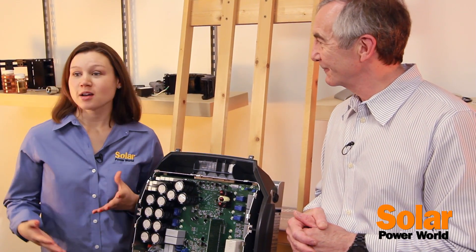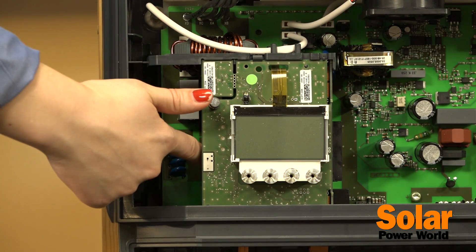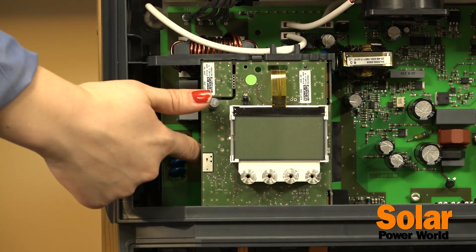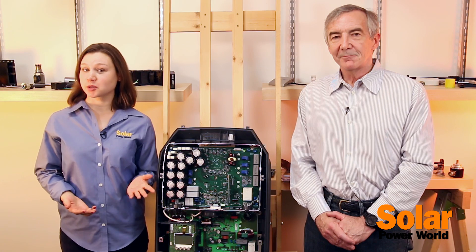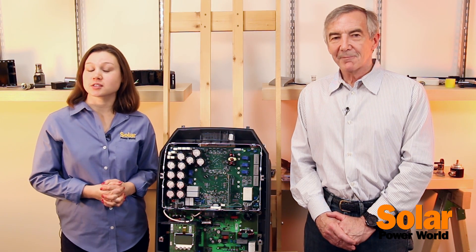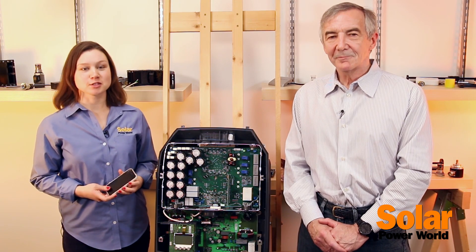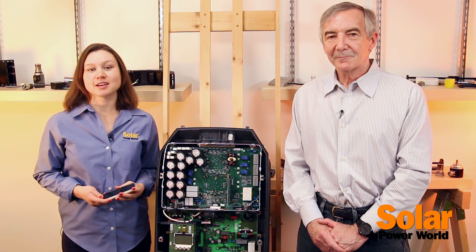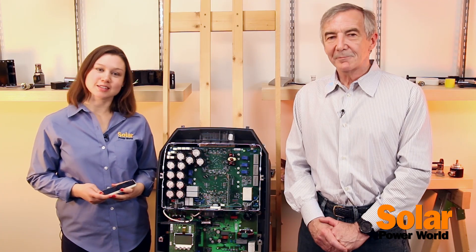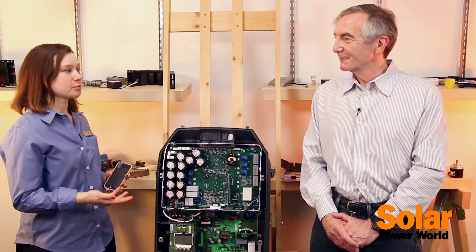Lastly, like the Symo, the Primo does have Wi-Fi and a SunSpec Modbus interface for monitoring and data logging. Fronius' communication options also allow you to use a third-party platform, or you can use theirs at froniussolar.web, and you can even monitor on your smartphone. To learn more about the Primo and other options from Fronius, you can also attend its webinar series or in-person training sessions listed on its website. Thanks for watching, and thanks so much for teaming up, Lee.